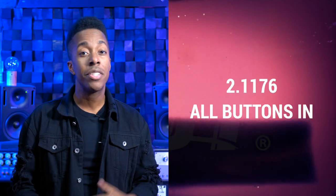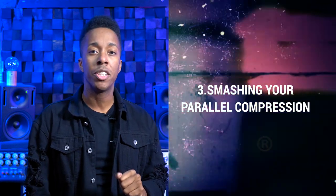Let's go over these one more time: the Rear Bus Trick, 1176 all buttons in, smashing your parallel compression, and limiting and distorting your low end. These are four compression moves that can and will add life to your mix, as long as you use them correctly. Remember to pay attention to the rear bus trick because it can be used in unison with the parallel compression of the drums. Distorting bass low end can even be cool on rock and metal songs. All buttons in mode will do some special things that can't typically be replicated by just a compressor. Keep experimenting with these tips and show me what you're up to in the comments.